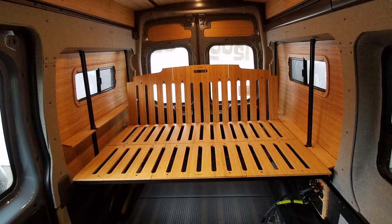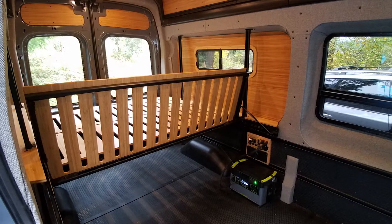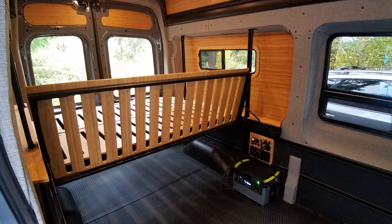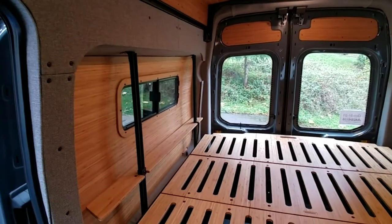This Transit van has a three panel bed system installed that can be raised and lowered and reinstalled at quite a range of height, all the way up to, if you choose, about 52 inches.